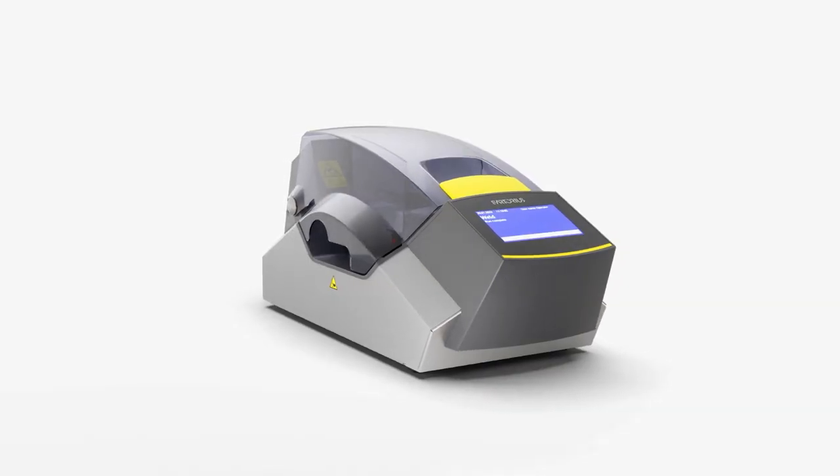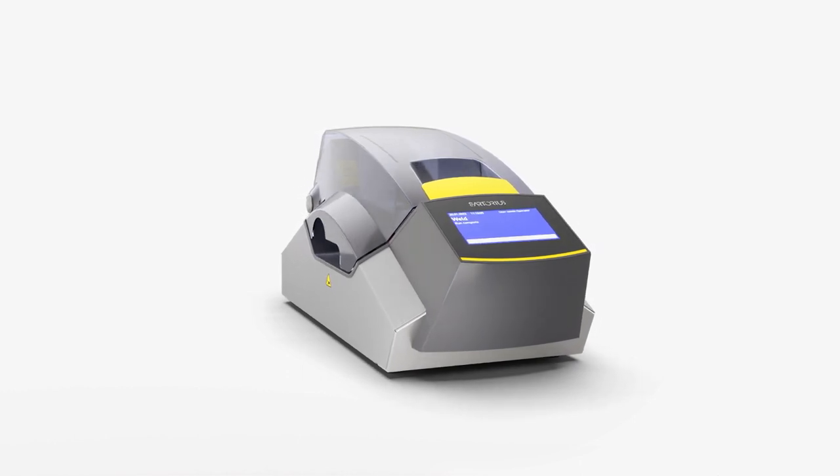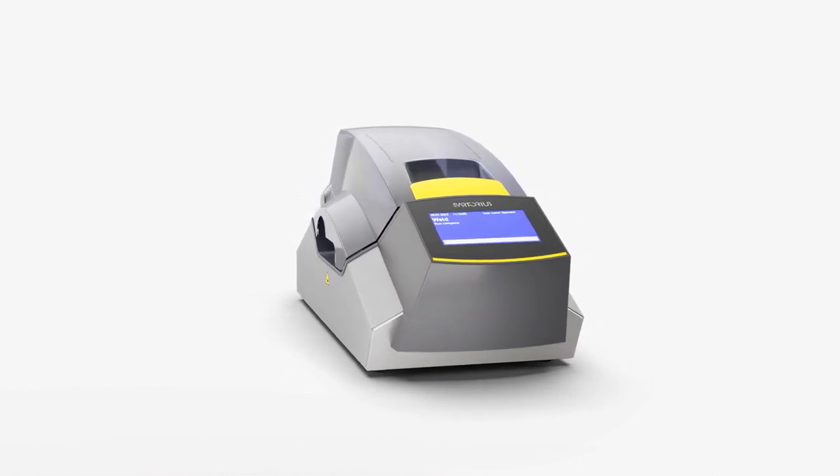Biowelder TC: a fast, flexible, and fully automated way to enhance your welding operation.